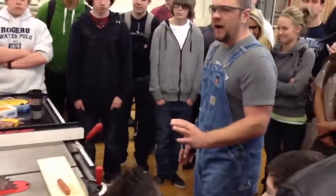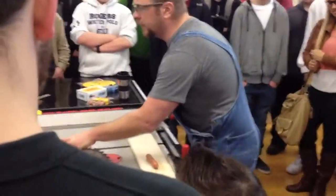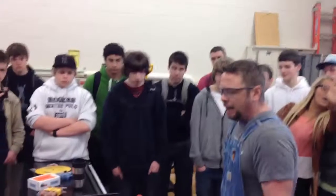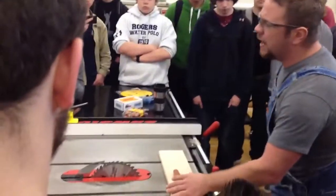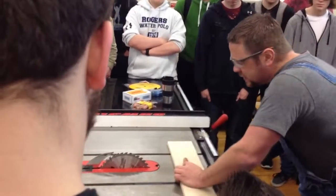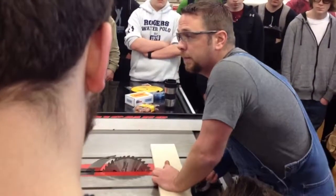I am operating this very unsafely right now. Normally, we'd have this blade completely guarded, but for demonstration purposes, I have the blade up at its highest point. I'm going to turn the blade on and let you see how fast that spins. I'm then going to take the hot dog — it needs to sense resistance in my hand — and I'm going to run it into the blade.